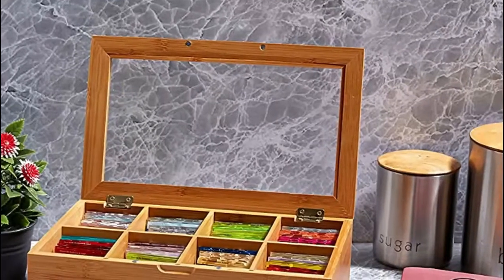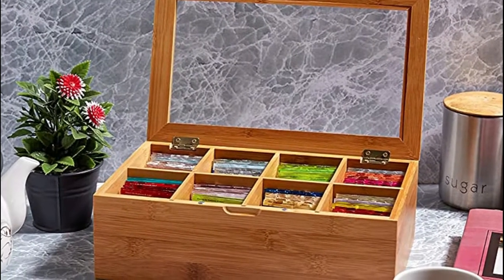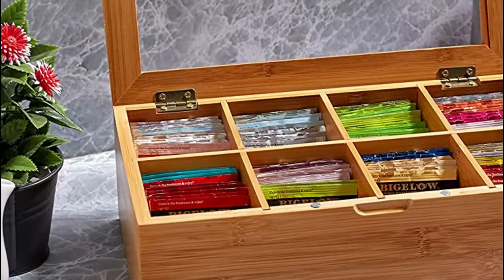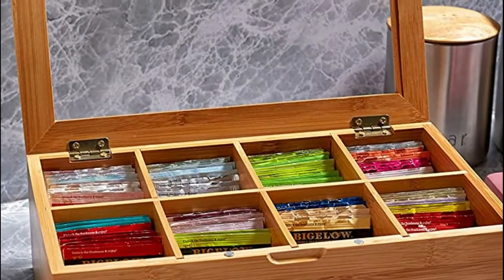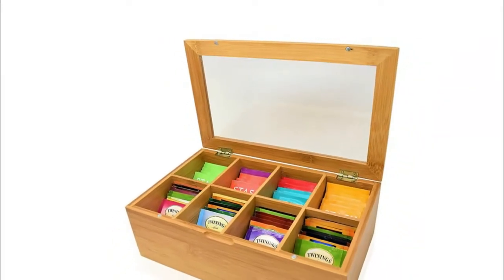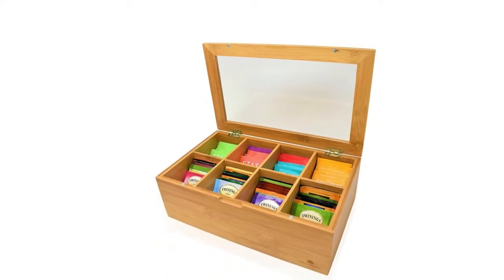The tea box is made of unadulterated bamboo, well-being, and eco-accommodating material — an ideal tea box for your home and kitchen. It will shield tea and keep your tea and dry goods fresher for longer. Bamboo multifunctional storage box for all types of small items, useful for all home needs, with an appealing warm shading and moderate appeal to your home.